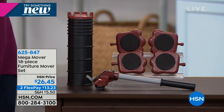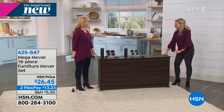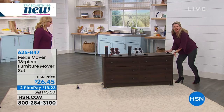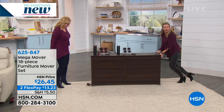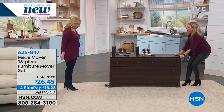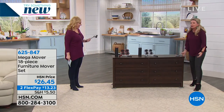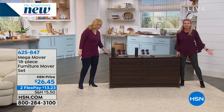Class is in session. There's a lever on the floor and then — look at how easy that was. I mean, this is so easy. This is the thing that we love most about this.